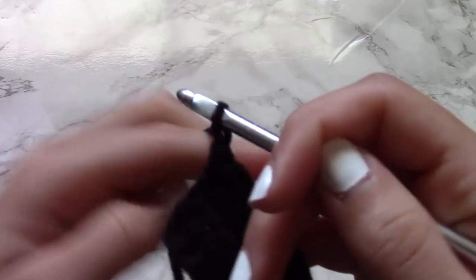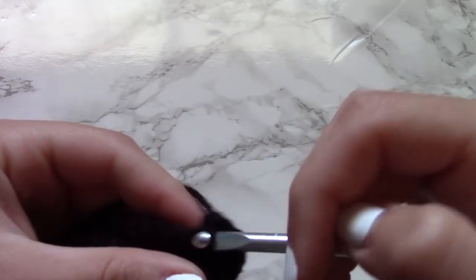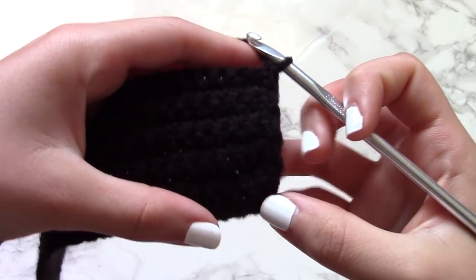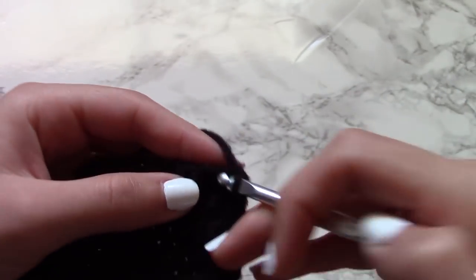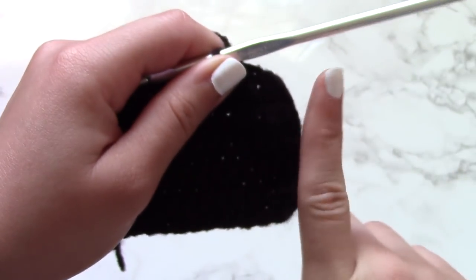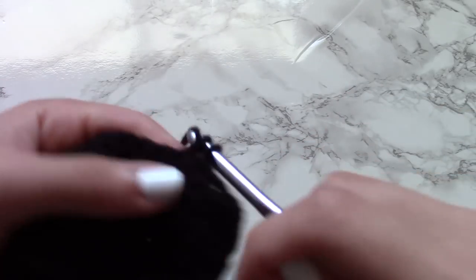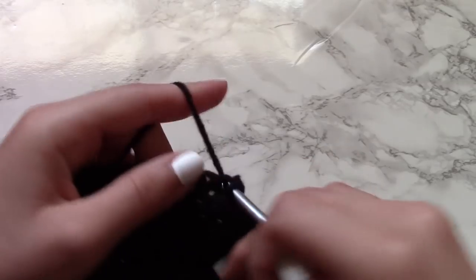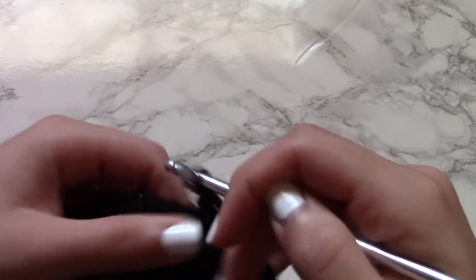After my 8th row of single crochet, I changed it up a bit. We're actually going to start decreasing so the project will become more round as opposed to rectangular. Once you want to start decreasing, you're going to stop chaining one at the end of each row, go into the very first stitch of the new row, skip over the second stitch, and then go into all the other stitches. Little by little, your project is going to start curving. At the end of each row, you're not going to chain one — you're going to skip that second stitch, go right into the third stitch, and then continue single crocheting the rest of the row.